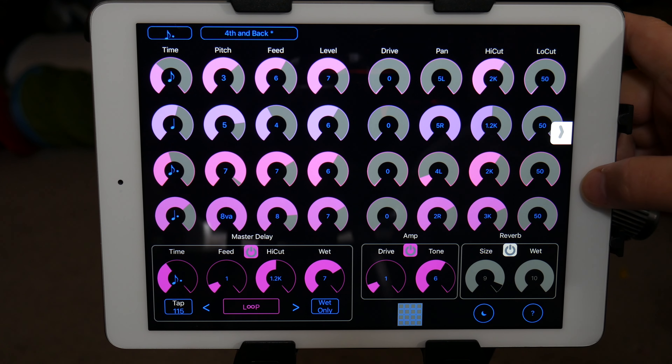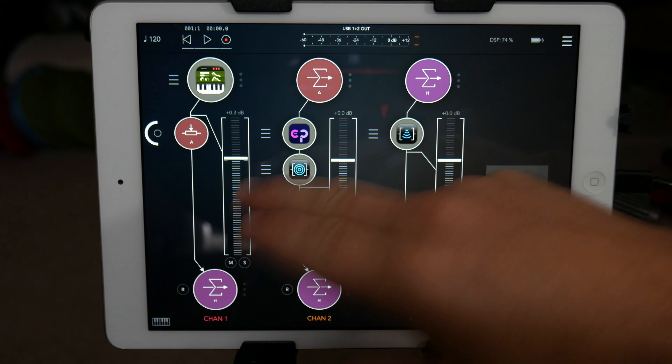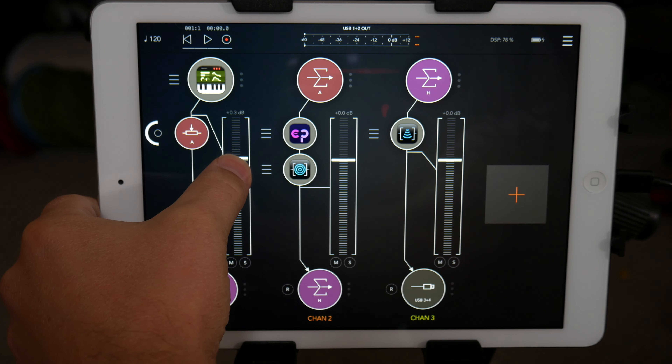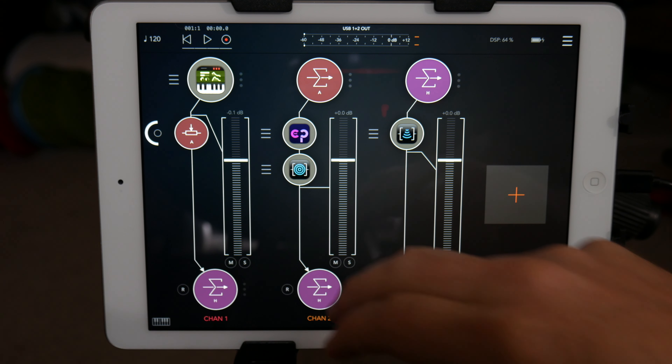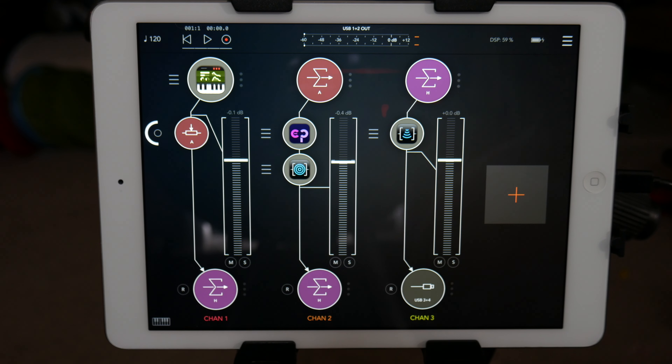The way I have it set up is I have a dry signal, and then I send it to a wet signal, and then I sum everything up into the channels. That way I can adjust the signals how I see fit.